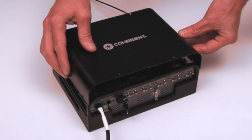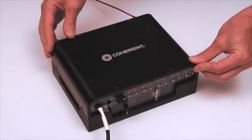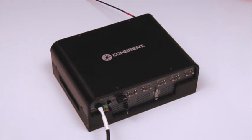The laser box lid can be reinstalled with eight screws securing it down, and that completes the laser box assembly. It's a very convenient way to mount up to five different OBIS lasers with thermal management and complete control.